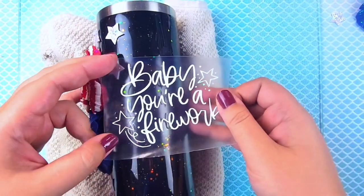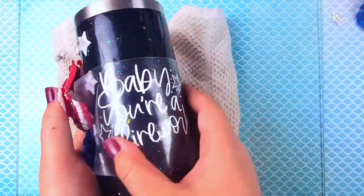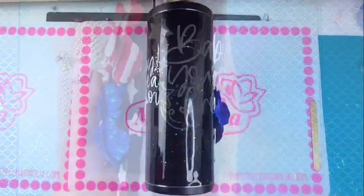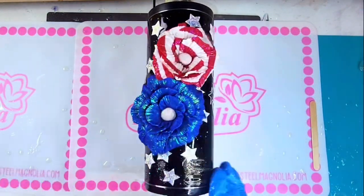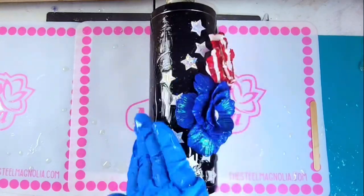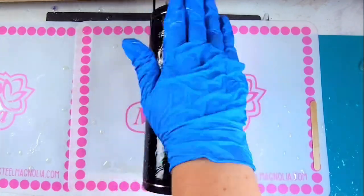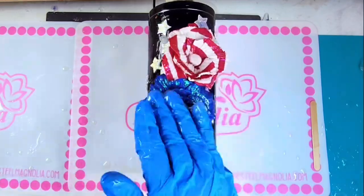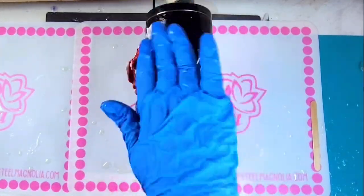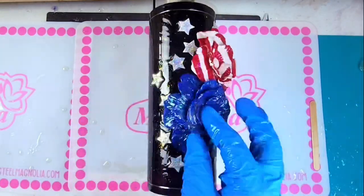Then finally add your decal. In hindsight you should probably do the decal first and then work your 3D elements around it, but I didn't like the way I had it placed before so I had to rip it off. Finally it's time to epoxy - I added a tiny little bit of Halo from PDB Glitters into my epoxy just to give it some extra shine. Be really careful to add just enough epoxy on your flowers - you don't want to drench them but you do want everything thoroughly covered. If it's easier, feel free to use a small paintbrush to get into those nooks and crannies.